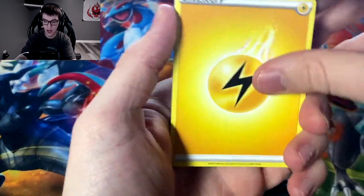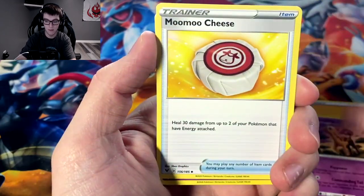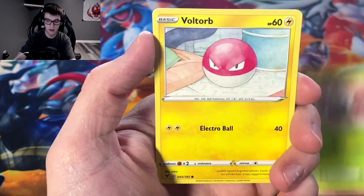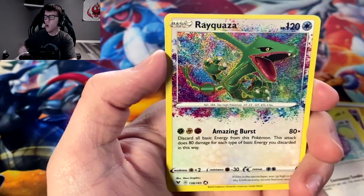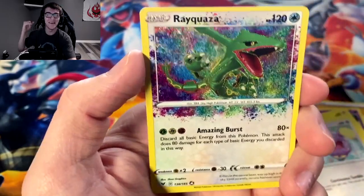Electric energy, Bea, Giraffarig, Moomoo Cheese, Chimecho, Ninjask, Voltorb, Rockruff, Whismur —